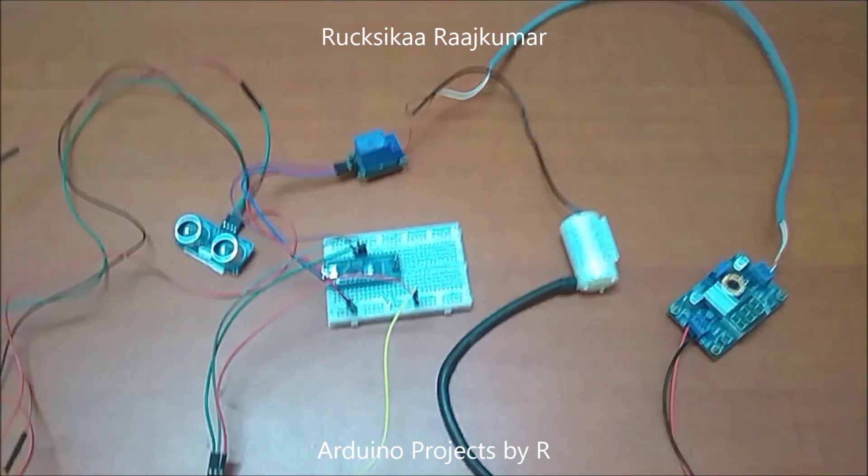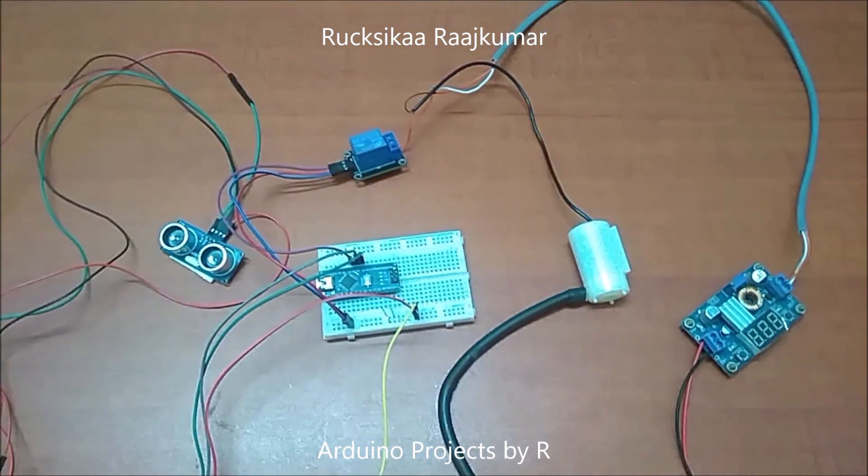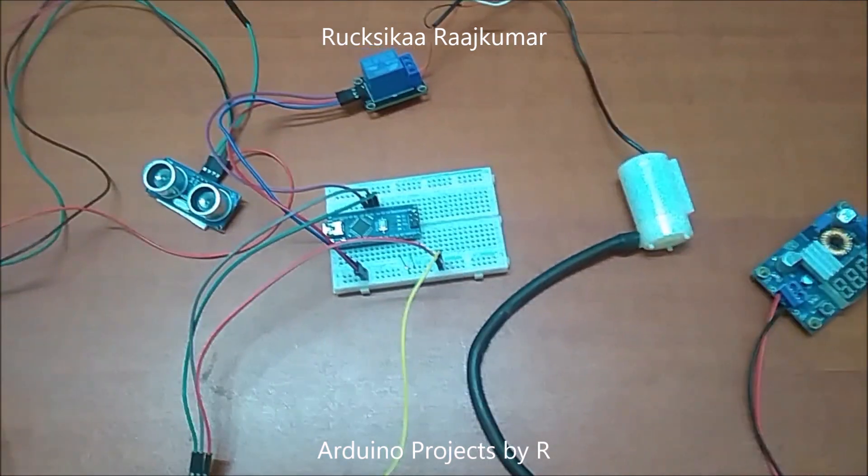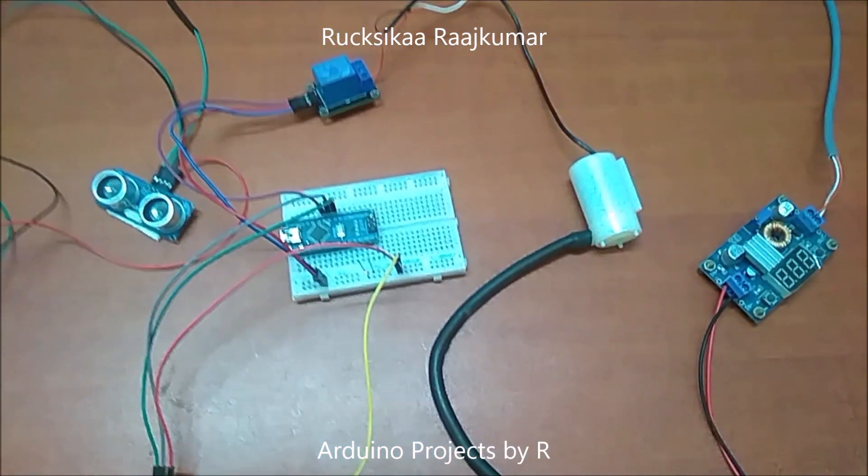Hello, everyone. This is Rukshika Rajkuma from Arduino Projects by ART, and today I'm going to present to you my automatic faucet using Arduino.